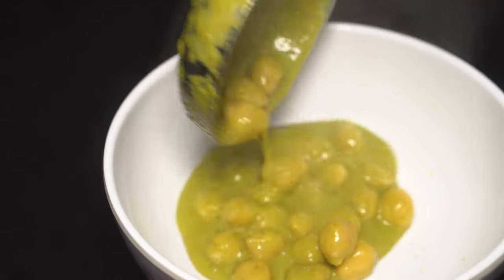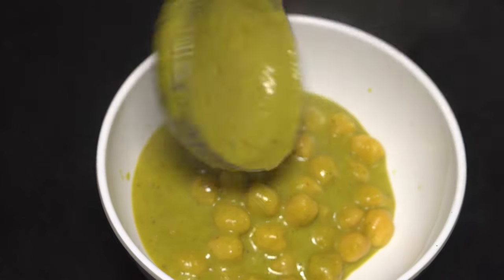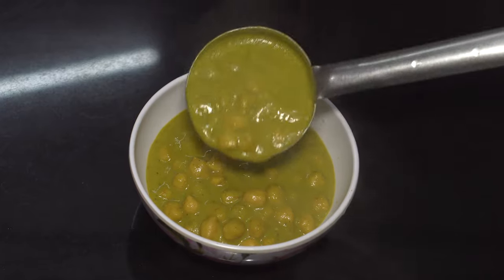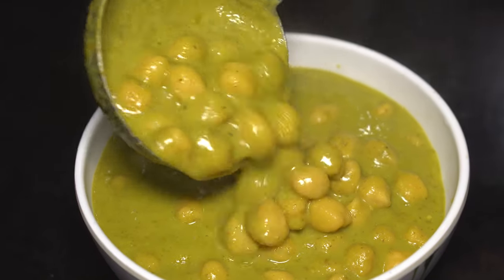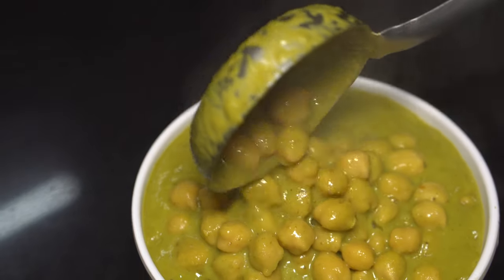Recently in one of the popular restaurants of Udupi, I had tried Puri and Chana Masala. I liked that recipe and wanted to try it out and make a video for you guys. It's nothing but Green Chana Masala. Welcome back to Count and Cook. This is Satvik Shridha Suvarna. Without any further ado, let's begin the cooking.